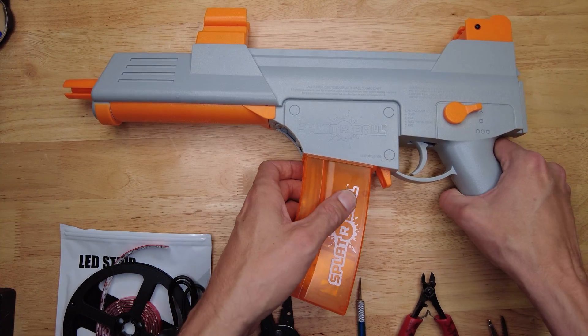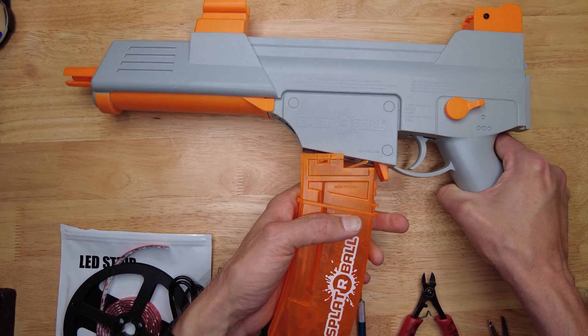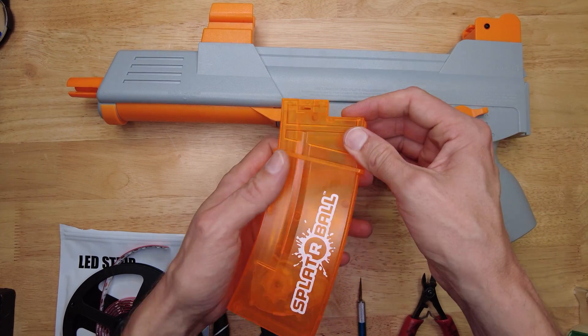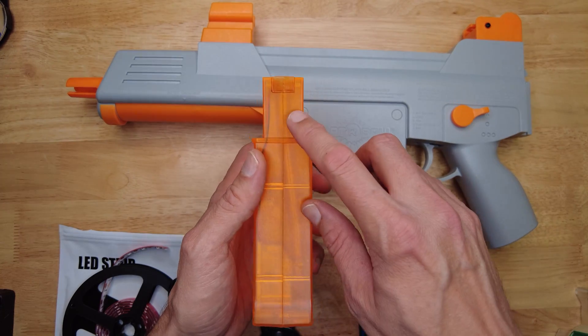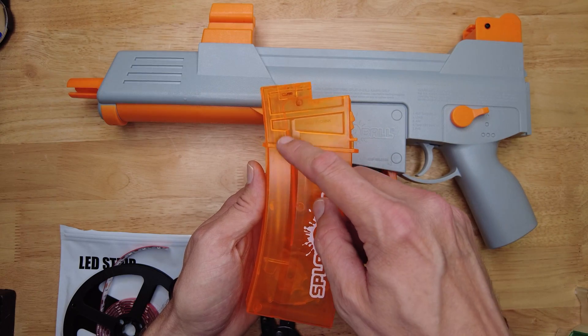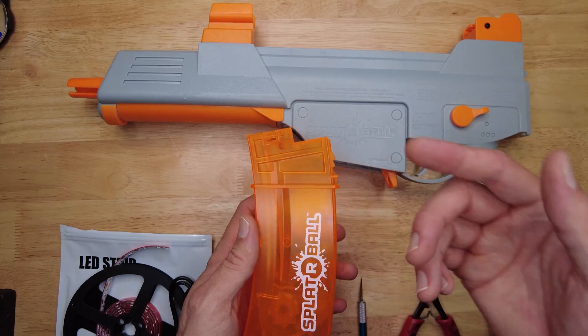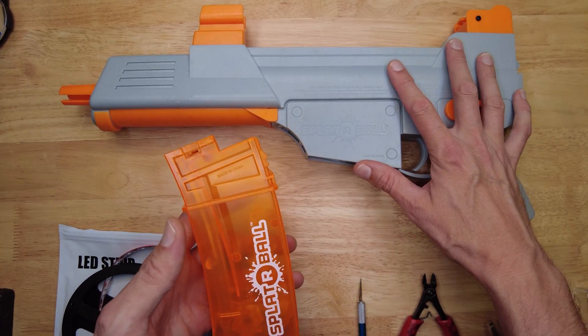I'm going to be showing you how you can do a really easy glow-in-the-dark tracer gel ball mod for your spider ball SRB 400. We're going to be using this SRB 400 magazine and adding some UV LEDs on the inside of it to light up and glow the gel balls as they travel up the feed tube into the spider ball blaster and out the barrel. It's going to be truly epic.